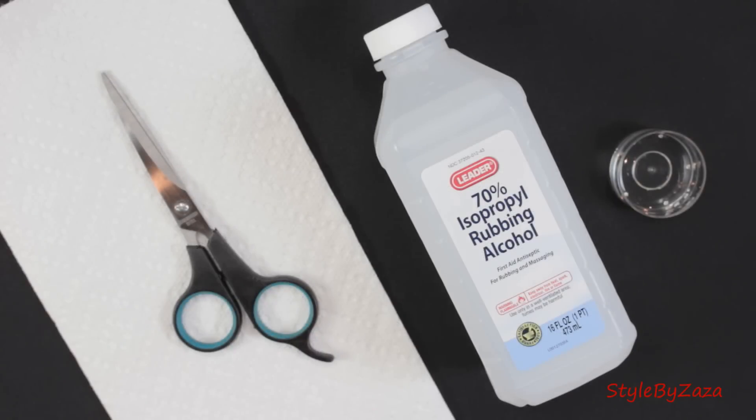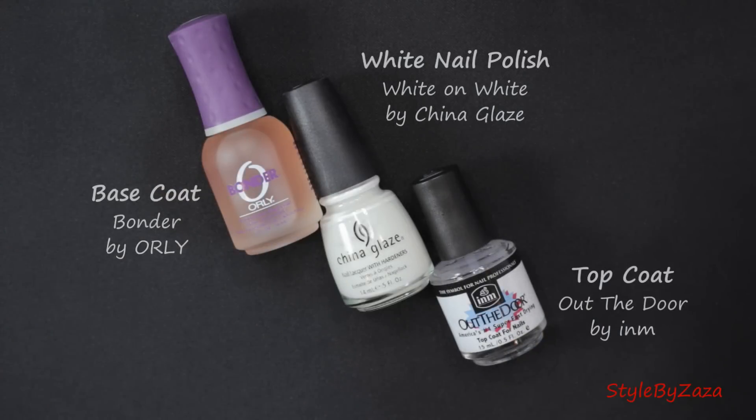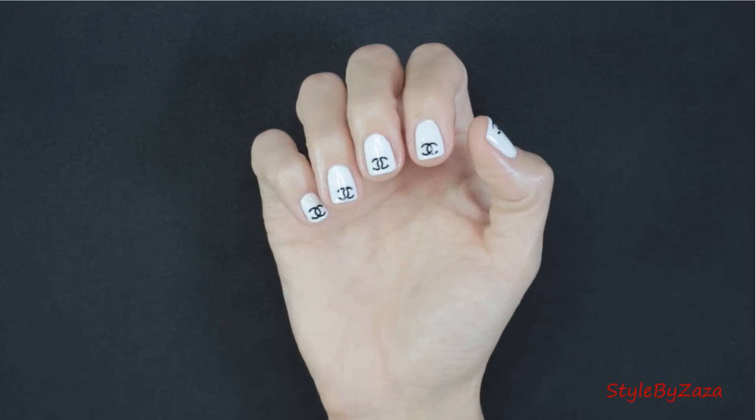You'll also need a piece of paper towel, scissors, 70% alcohol and a small bowl. I decided to use a tea light candle holder instead of a bowl. Your choice of base coat, white nail polish, and of course top coat. I'm using my favorite base and top coat which you've seen in my previous nail tutorial. I finished my right hand and now I'll show you how it's done on my left hand.